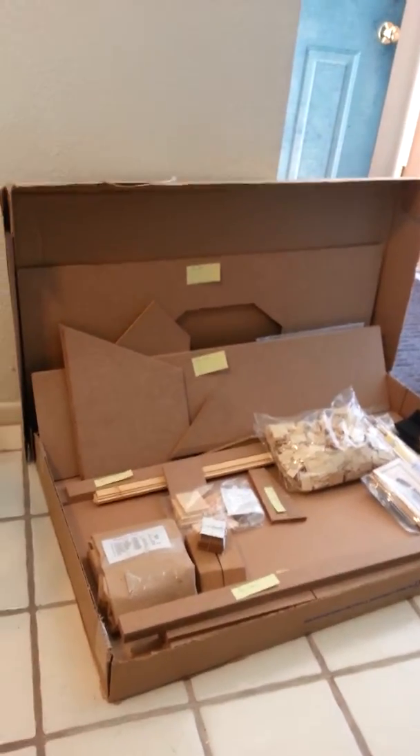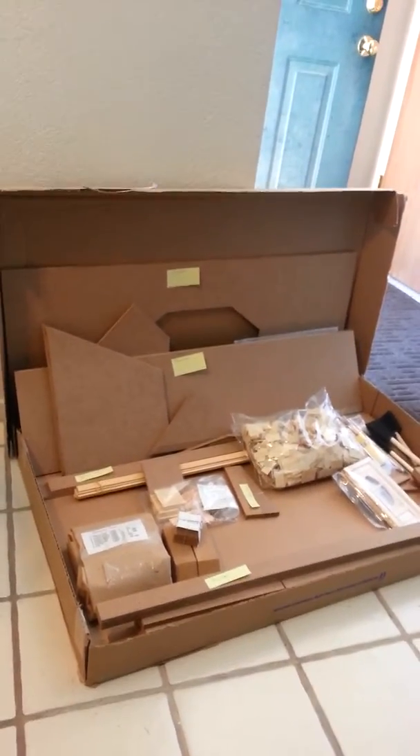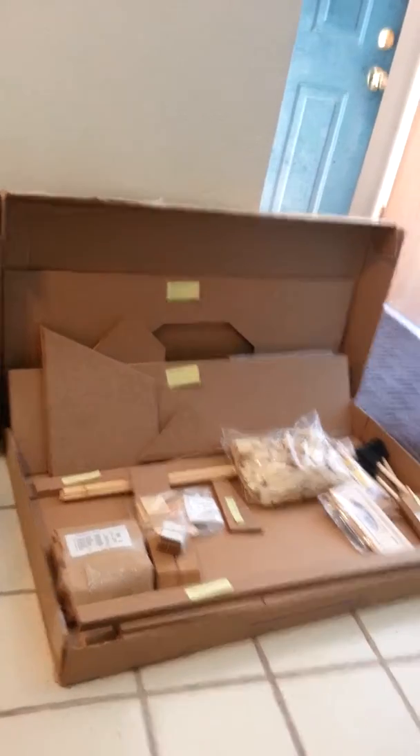First thing: make sure when you get your package that you go ahead and open it up, read the directions very well, and sort and label your pieces. Then you become familiar with the pieces. It won't take nearly as long to find them later when you need them. I opened up the packages so I knew exactly what things were, put them in their own little packages, and labeled them all together. Some things were in plastic covers so we can write right on the plastic, and put pieces together that are going to be built together. Now I'm pretty familiar with the pieces and it's not such a scary project.